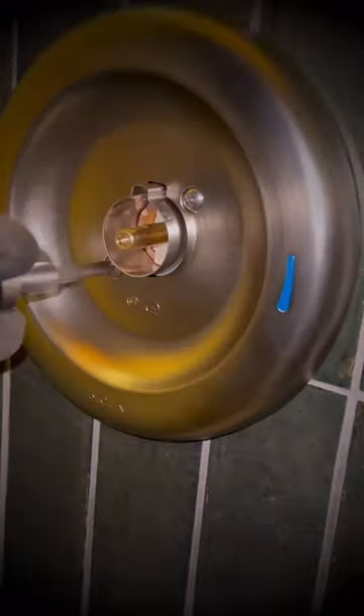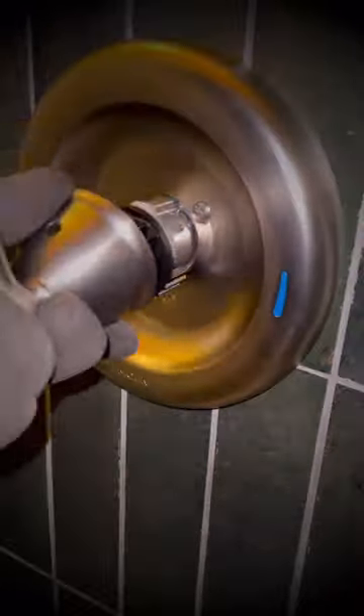I carefully install the shower cartridge and put the cover plate back and adjust the shower valve accordingly. Then I tighten the shower handle and test it out.